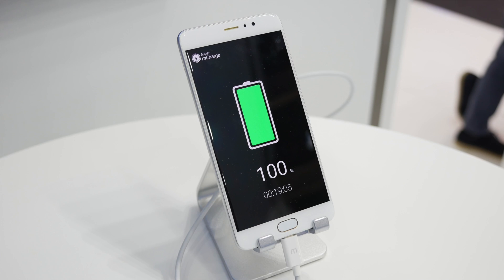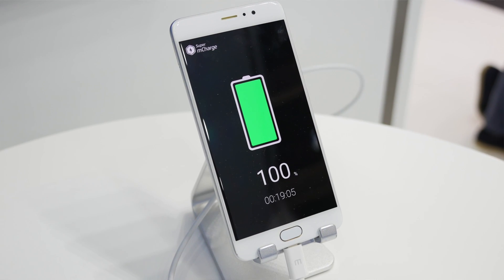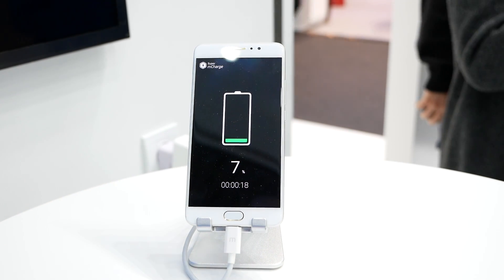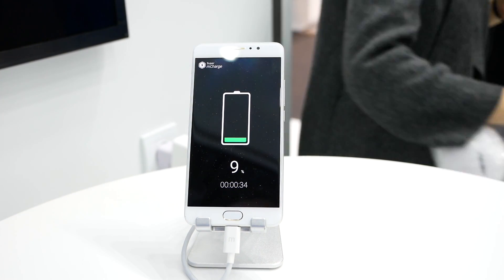We have just run the demo, and as you can see here we powered from 6 to 100% in just 19 minutes and 5 seconds, which is amazingly fast. I will show you the demo right now in quick motion.